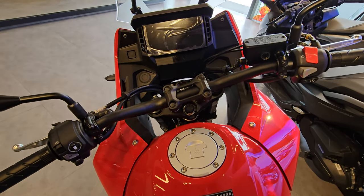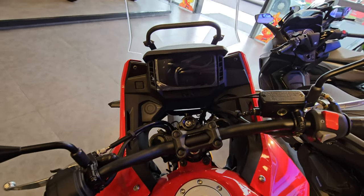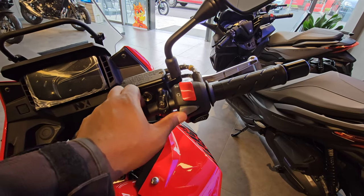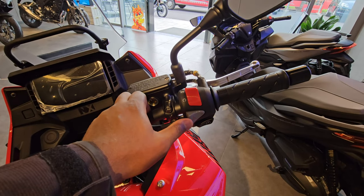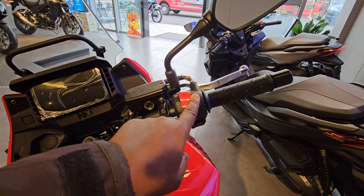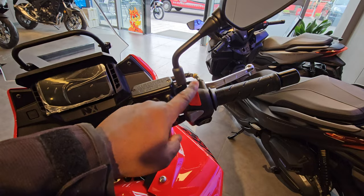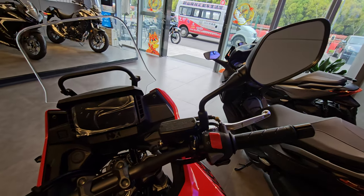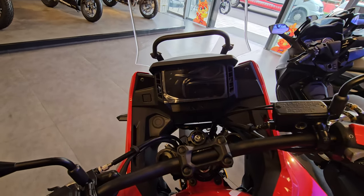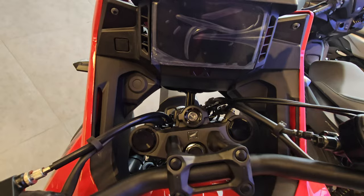Unfortunately there's no key in any of them since they're in showroom condition, so I can't turn the screen on. On the right side you have your hazard lights — something my 2019 CB500X doesn't have — your standard ignition button, engine on/off button, and a large reservoir for your brake fluid. Overall a very standard-looking finish.